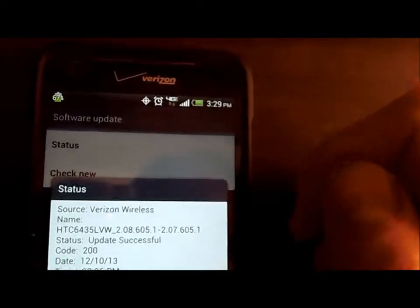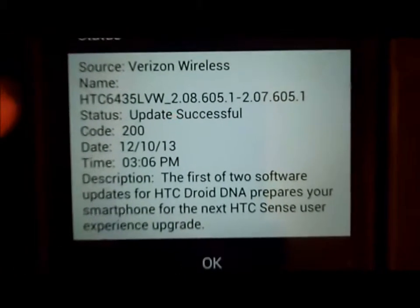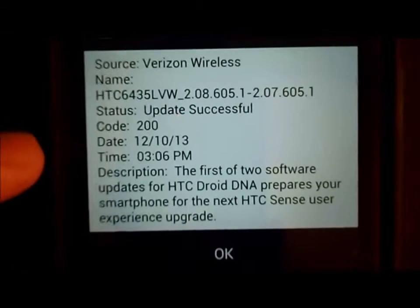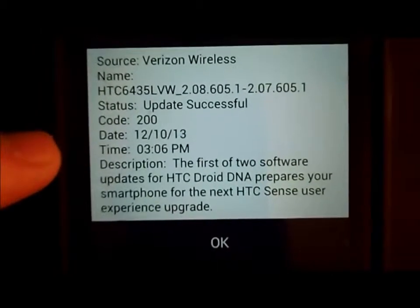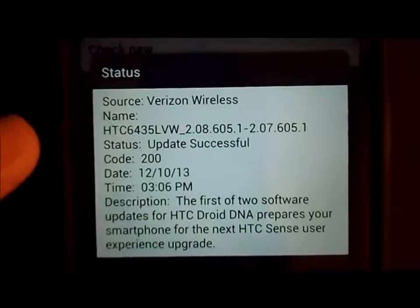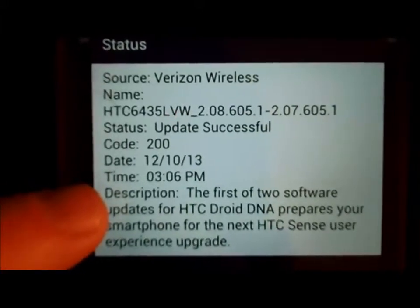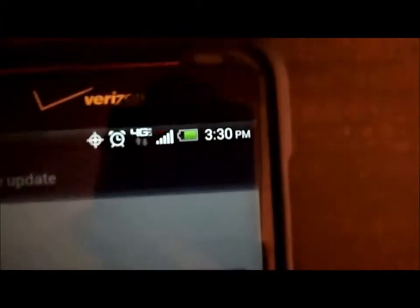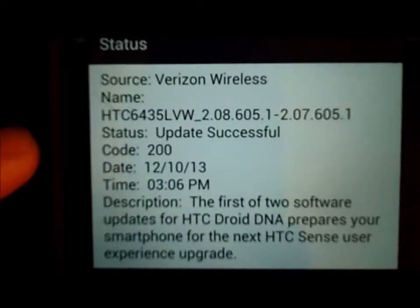I just did it before so I know there's a new one. I hit Status this time and it's basically telling me the last update. It actually just updated already — the first of two pieces related to this. You'll see today 12/10/13, 3:06 PM. It's right now 3:30, so it just did the first update.